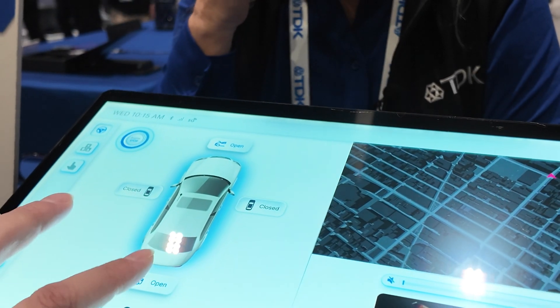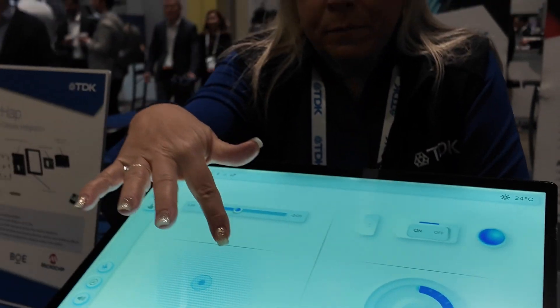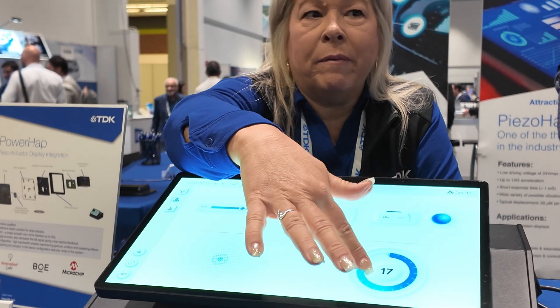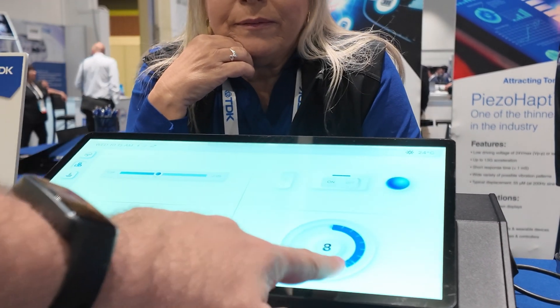How good is the haptic feedback? I feel it — it's nice, it's very responsive. Is it directional, exactly where you touch? Exactly where you touch. There's also the rotary dials — you have big rotary dials on your car that stick out now, but this is a rotary dial that's just electrical. It feels nice.